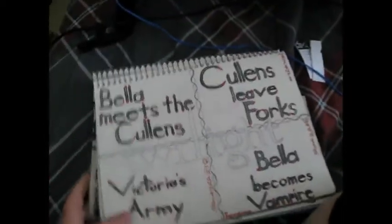Yes, I have read Twilight and I like Twilight — you could say that. I like the books better, personally.